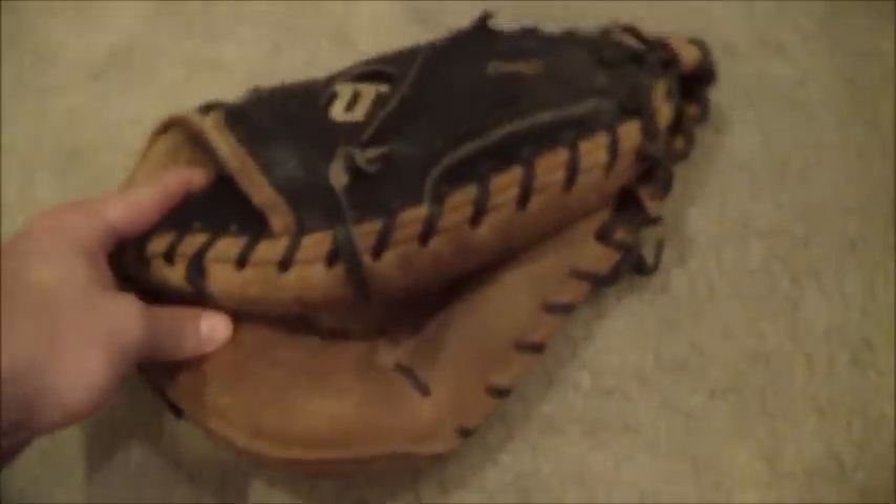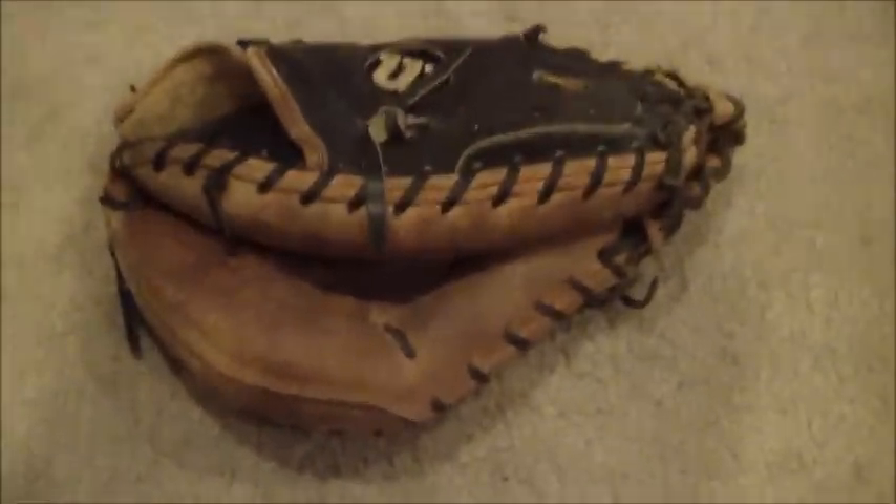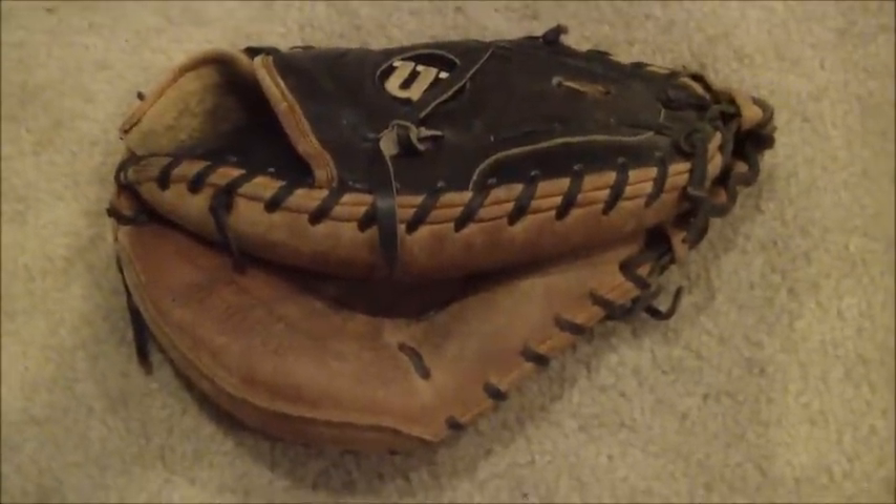Bear with me one quick second and you will see the after shot. If you have any questions in regards to gloves and glove relacing, feel free to contact me through my website at www.gloverlace.com.